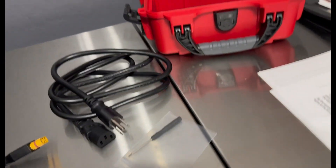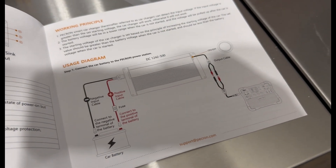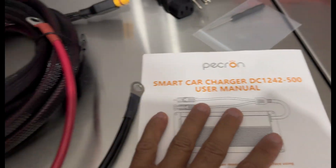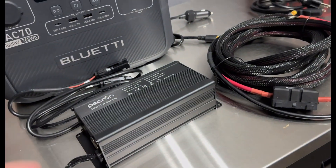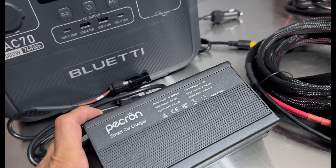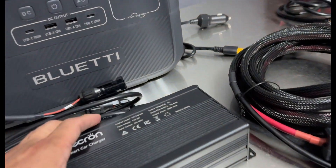It also comes with the user manual, which gives you pretty good detail — though as you can see, it doesn't take a whole lot to know how to plug this up and get it to work. Pretty cool option. I purchased this myself — no affiliation, they didn't send it to me for free — I paid for it. They go for about $145, which I believe is not a bad choice.